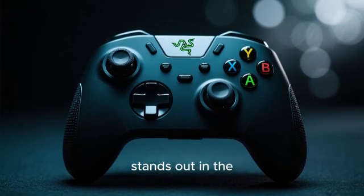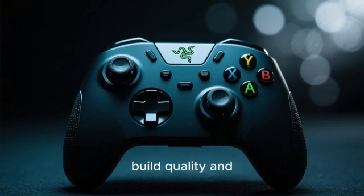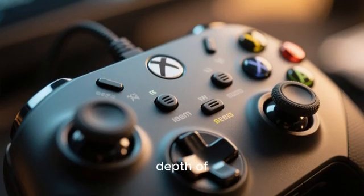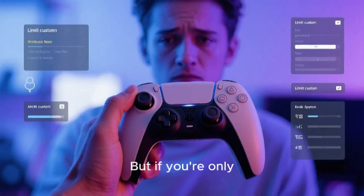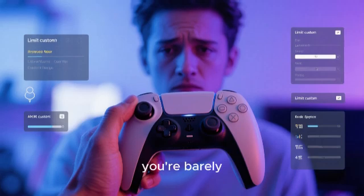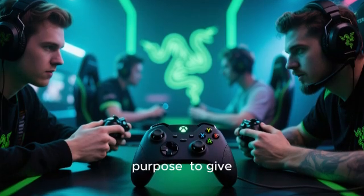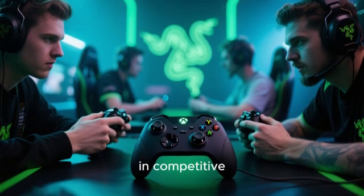The Razer Wolverine stands out in the crowded world of premium controllers, not just for its build quality and satisfying mecha-tactile buttons, but for the sheer depth of customization it offers right out of the box. But if you're only using it with its default settings, you're barely tapping into its potential. This controller is engineered for one purpose – to give you a measurable, tangible advantage in competitive gaming.